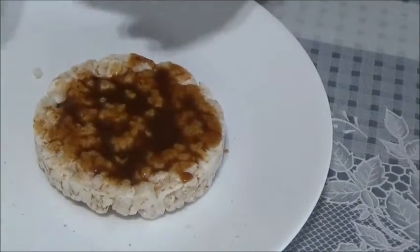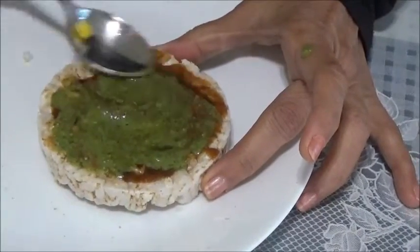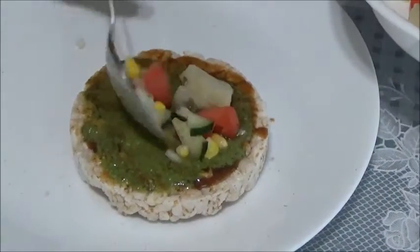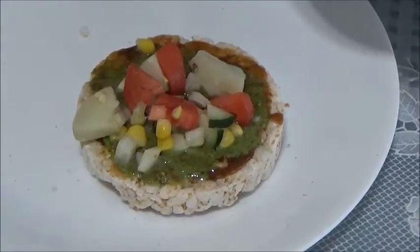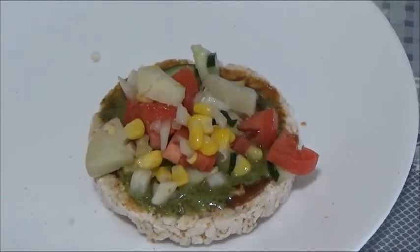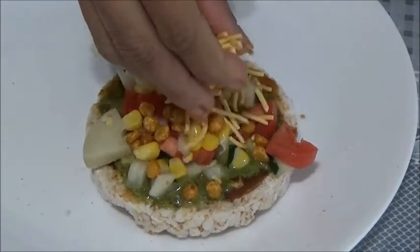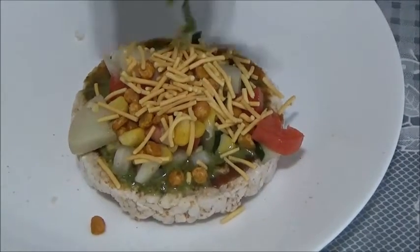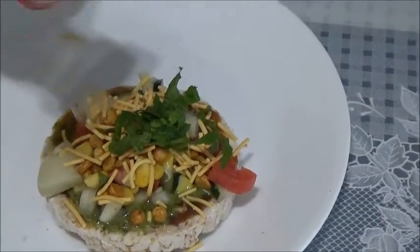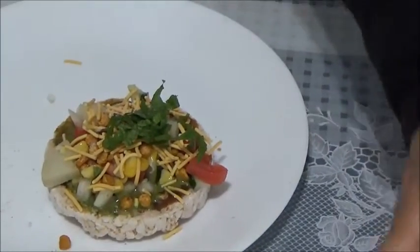Spread the tikha coriander chutney the same way — these are the green spicy chutney, and you can check my video for how to make it. Now instead of adding all the toppings separately, just place the pre-mixed topping like this. So you don't have to add each thing separately. I am adding chana dal and sev, and lots of coriander leaves on it. And I forgot to add this — you can always add your chaat masala. Sprinkle some chaat masala on it.